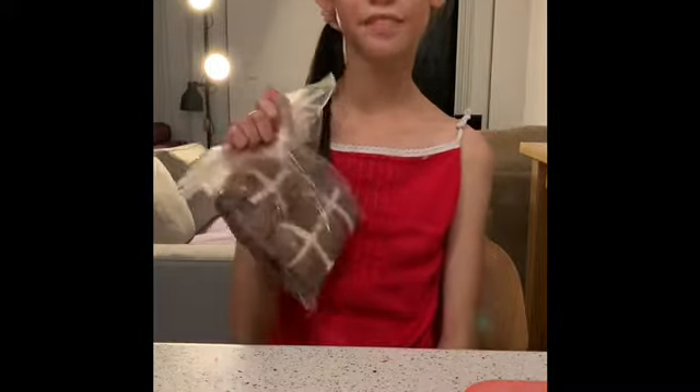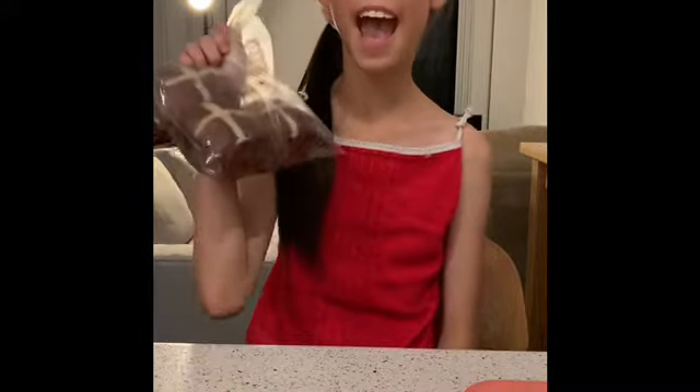Today we are turning leftover hot cross buns into a lovely dessert. What you would need is some leftover hot cross buns — they can be any type.